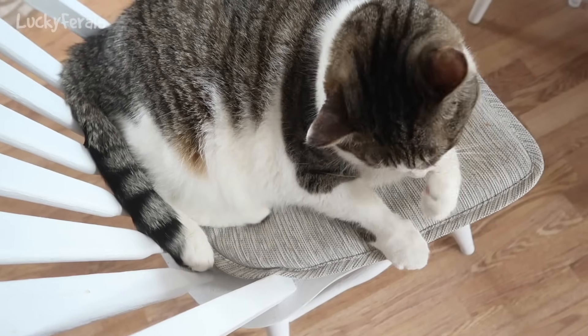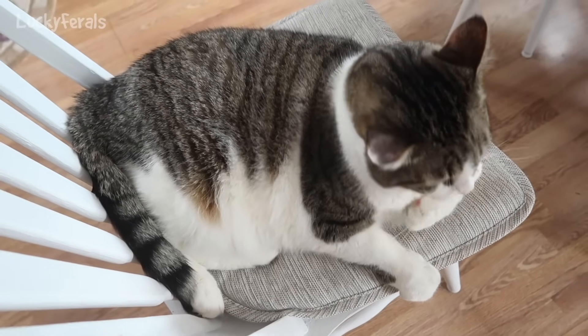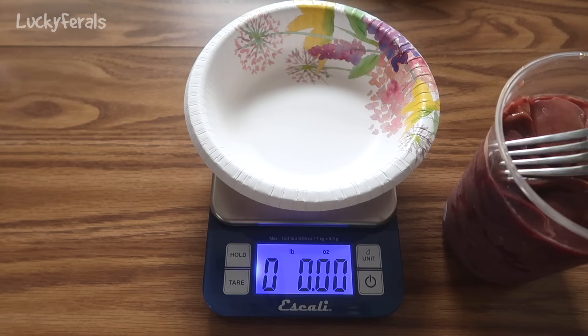This is Stella. She gets very excited every time I make homemade raw food and she always wants to help me. Now we're going to measure out 7 ounces of the raw liver.